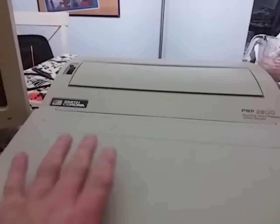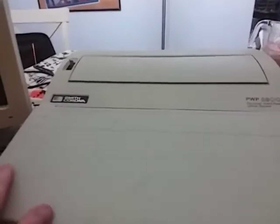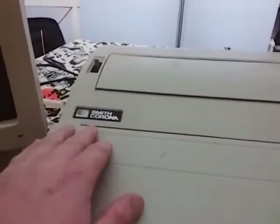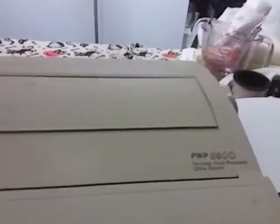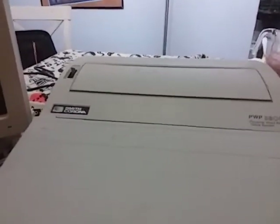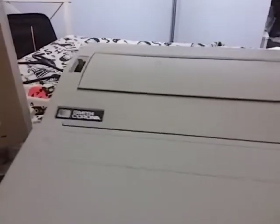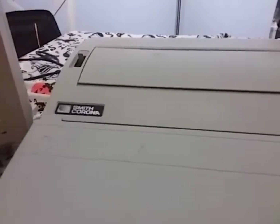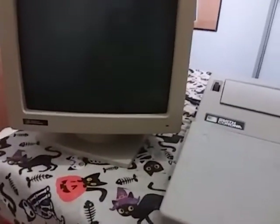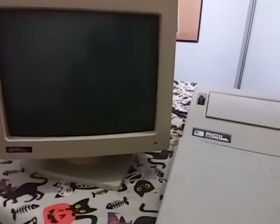I used to have one of these — a Brother brand — but that quit working so I threw that one out and saved this one that's working. The only thing is I have one screw on the back that I accidentally broke off, so I can't detach the monitor because it's stuck on there for good now. You used to be able to remove the monitor to make it easier to carry around.